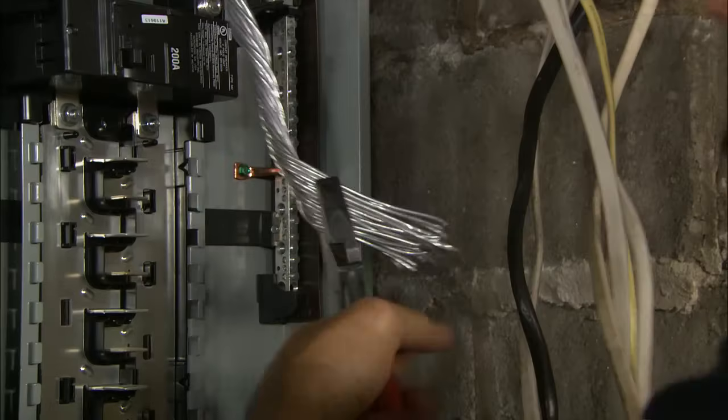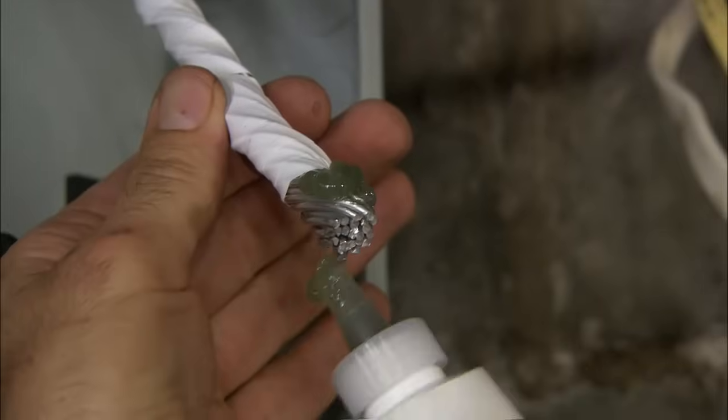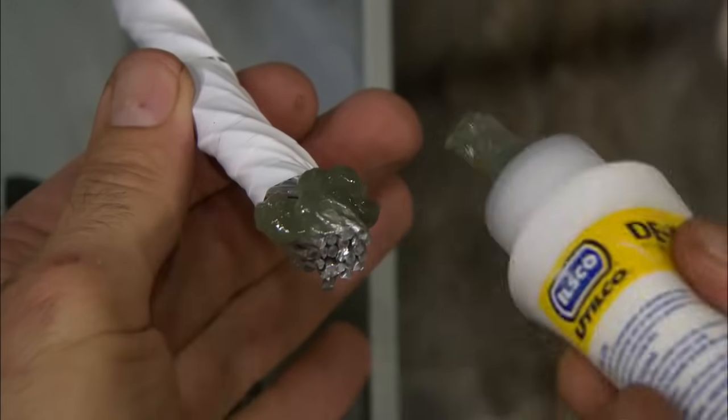I'm going to take these bare aluminum wires, braid them together as one, which is going to be your neutral, and tie it into the neutral bus bar. This gel prevents oxidation on the wire.